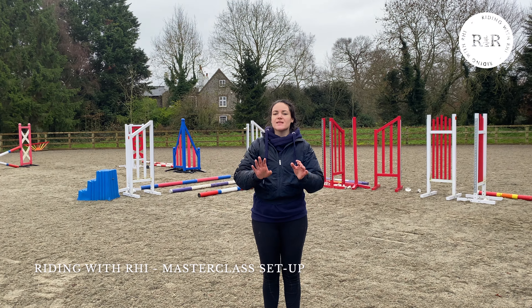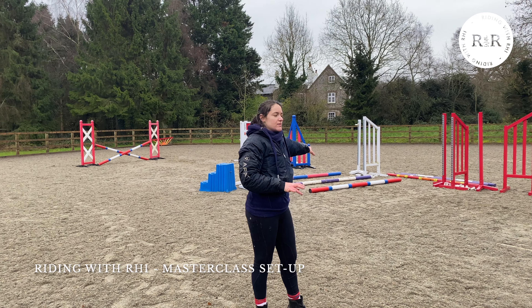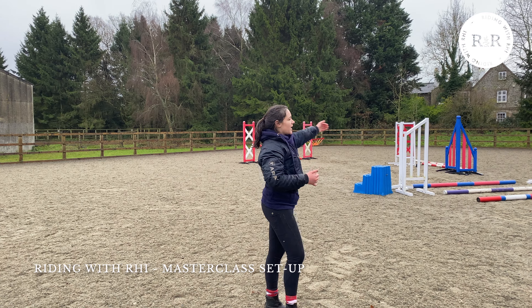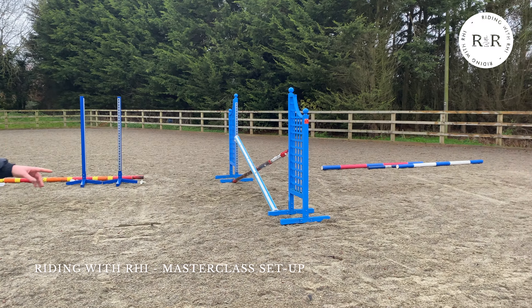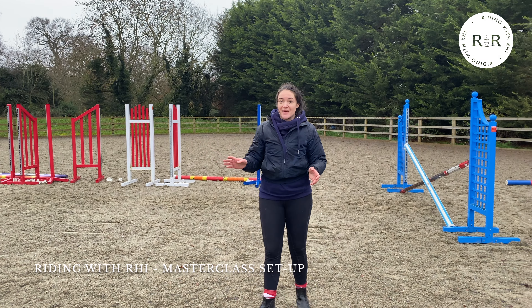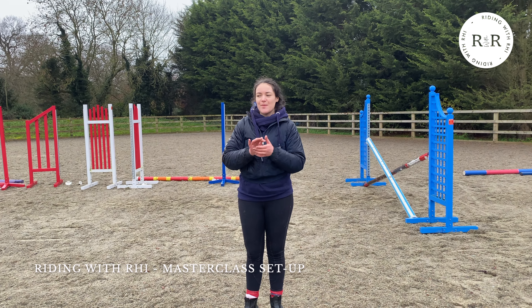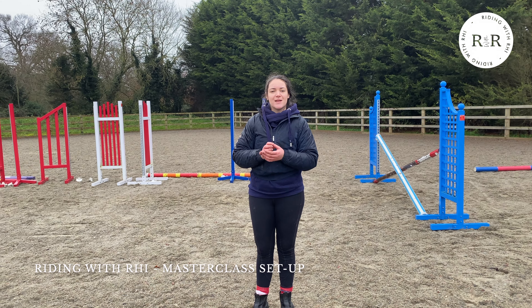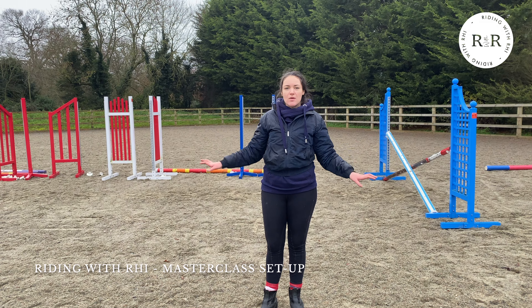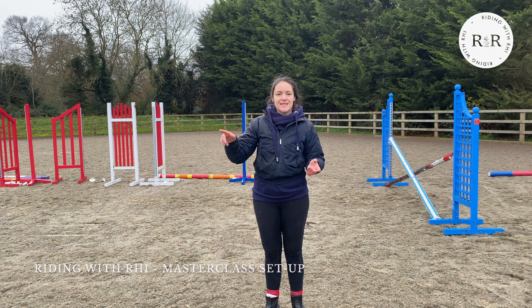We're all finished setting up. It's not exactly the same as what Imogen has, but we have our three trotting poles in the middle, one fence out at the end on a slight curve so we come in on an angle, one fence straight, and then one fence on a slight curve. I'll be honest — after setting this up it looks really difficult and I'm a little worried about the distances and the amount of time to slow down, but we'll give it a go. That's what these masterclasses are for, so let's go and get Ted.